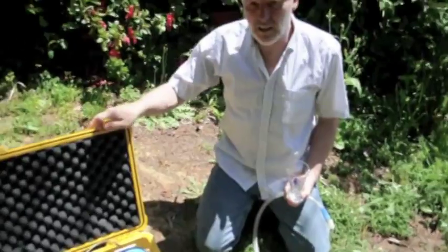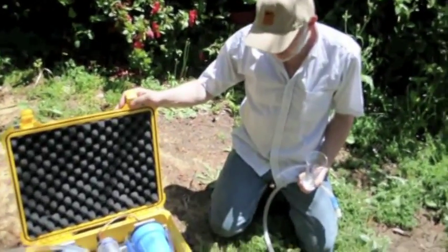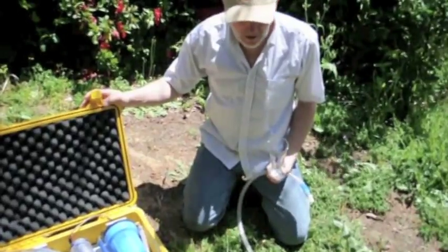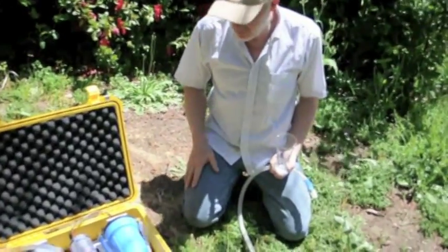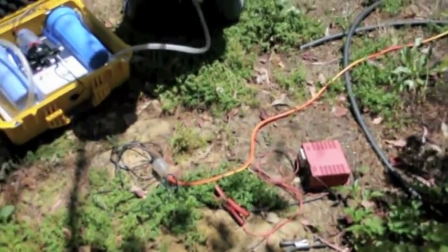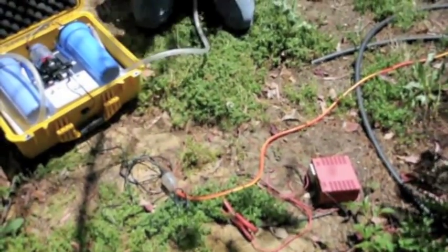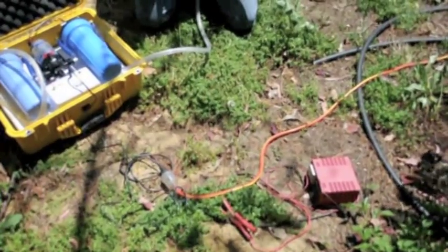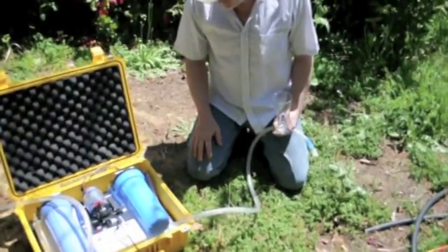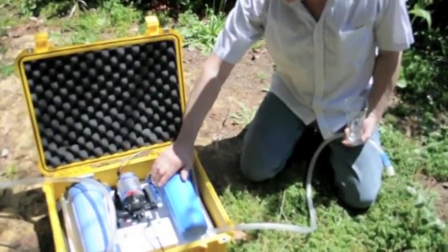These units come fully self-contained. They're shipped directly from the USA with no preparation work whatsoever — basically open the case and connect to a car battery. In this instance we've got it connected to a car battery charger, and you can also use it on mains supply.